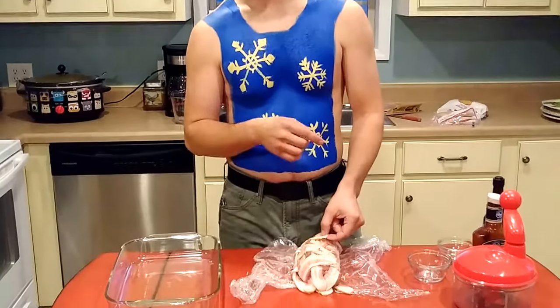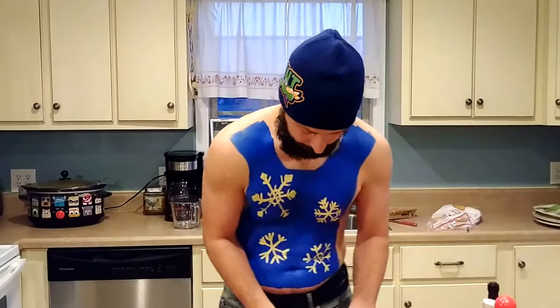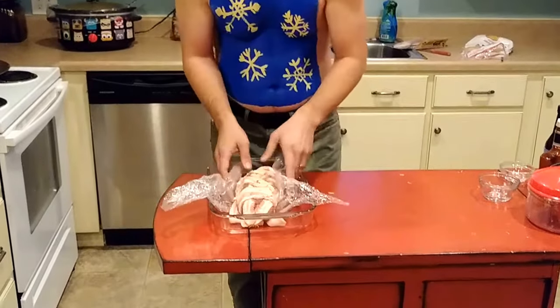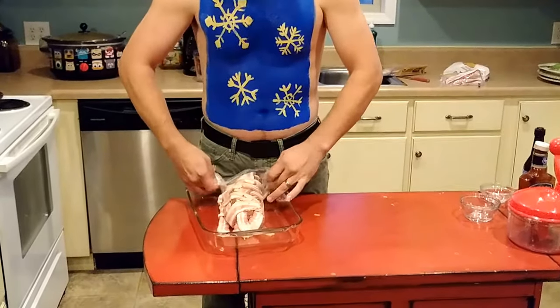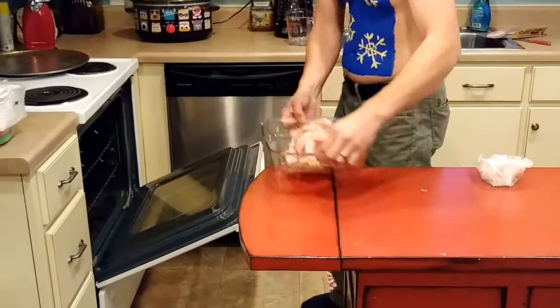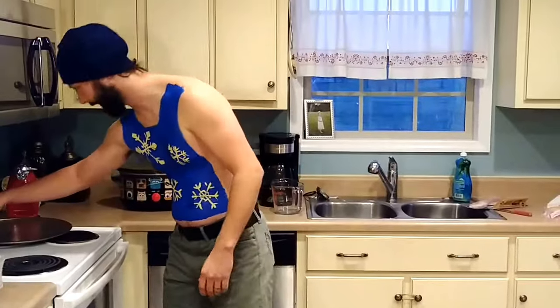That'll help get this bacon crispy, because if you've ever cooked anything wrapped in bacon, typically what happens is the bacon stays a soft consistency and you just get a little bit of bacon flavor on your stuff. But you'll get edible, crispy bacon this way. So we'll just transfer this — again, that saran wrap is going to help — over into this dish. I'm going to pop this in the oven for 50 minutes and we'll come back when it's done.